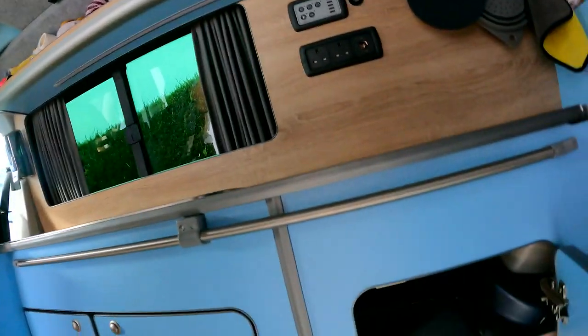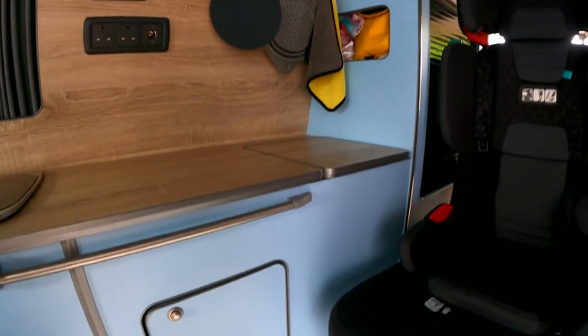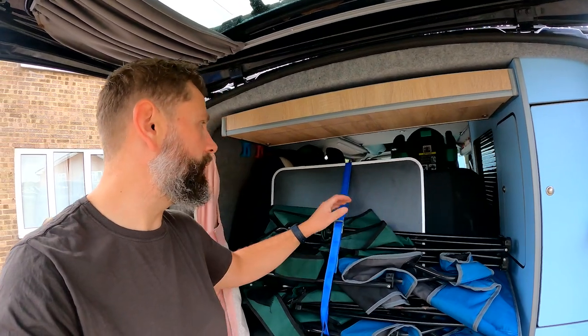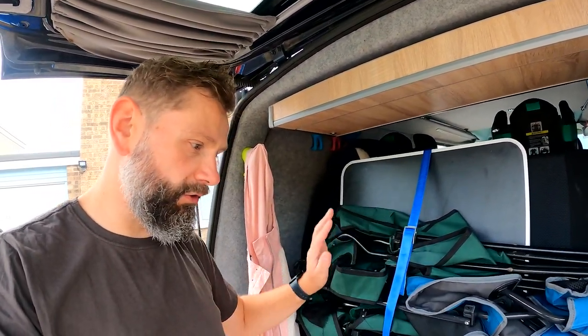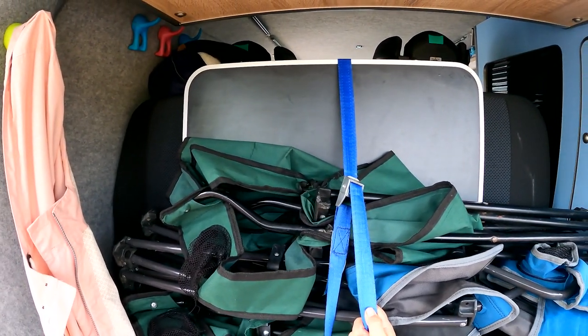It's a different day and I have my glamorous assistants with me. I'm going to show you more about how we pack the large bulky items in the van. First off, here's where we store all our cupboard food - all of our dried foods are in the bottom of this cupboard in two big bags. In the back, this is where we keep our camping chairs and table - they're all tethered to the back of our seats, which works really well and keeps everything nice and secure.